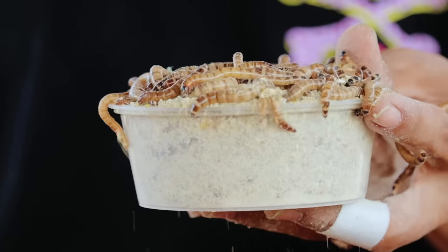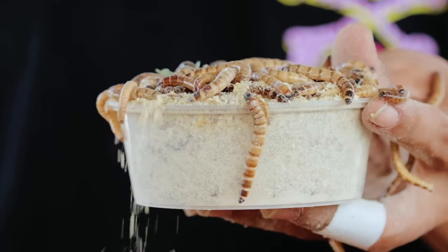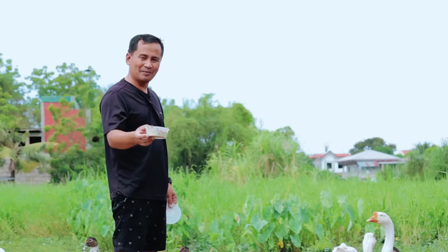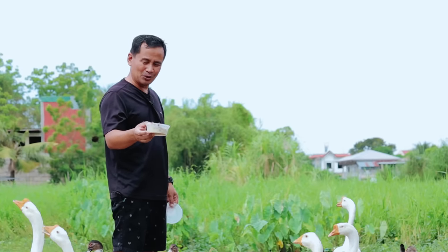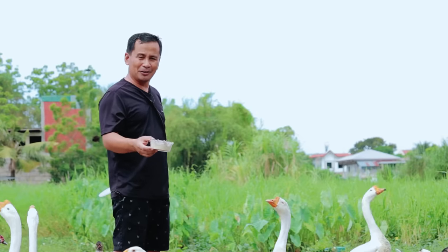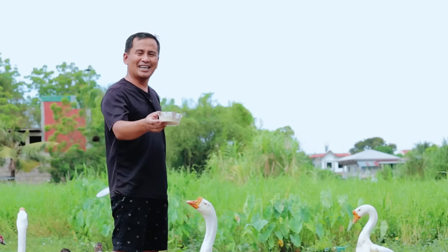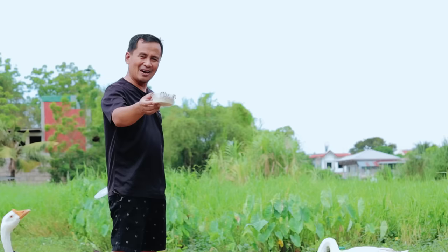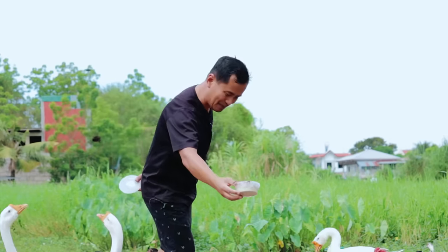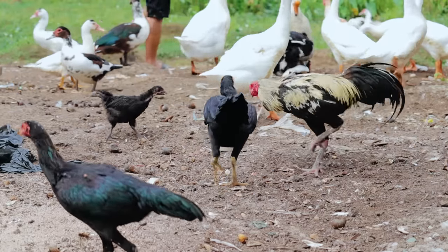A little later, I would like to teach you how to breed this one. This is very easy and quick to breed, only if you are going to observe some very important and practical steps in order for you to become successful in your worm breeding. So now we will give this to our chickens — I will just put it here and you will see what will happen.